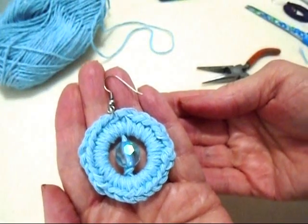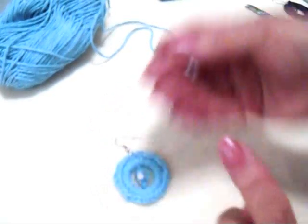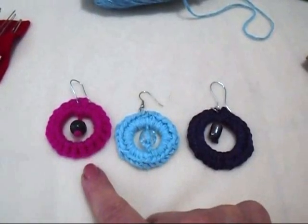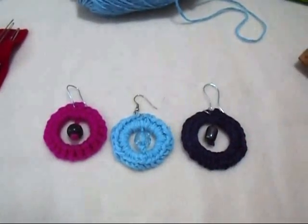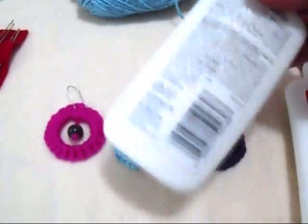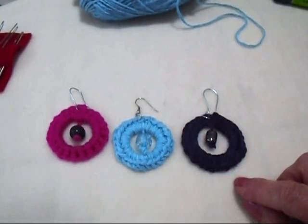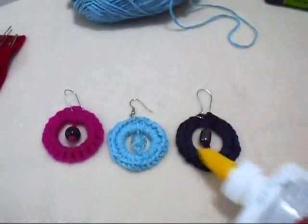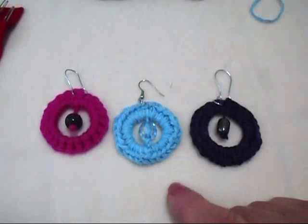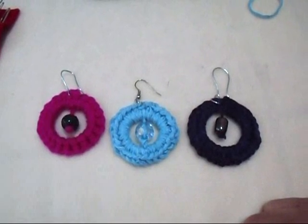And there you have some quick and easy earrings. I've placed a link below for how to make your own ear wires. Here I have a purple one, the blue one I just showed you, and pink. If you'd like to harden these, take some Elmer's glue, dilute it in a bottle so it's really runny, place the earrings on wax paper or a plastic lid, and saturate the entire earring with the diluted glue. That's how easy it is to make some big hoop crochet earrings. Thanks for watching, bye for now.